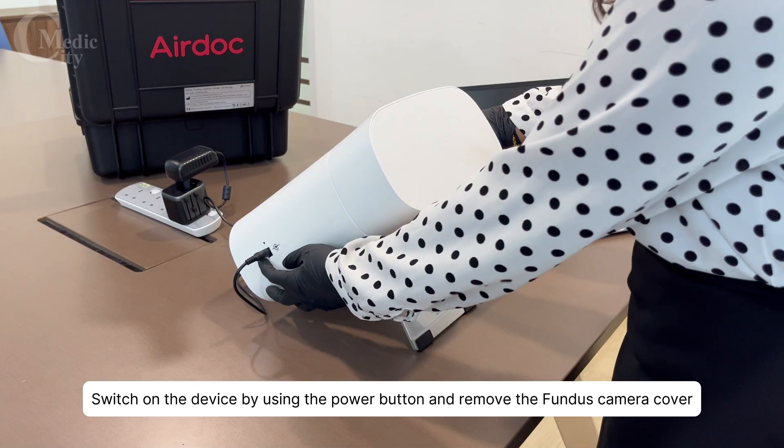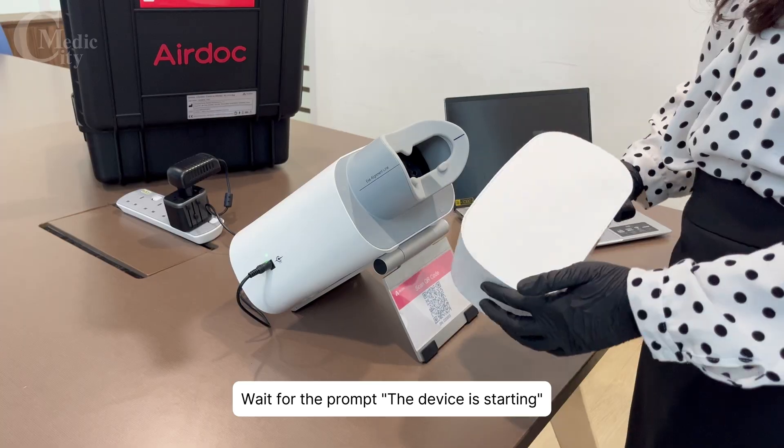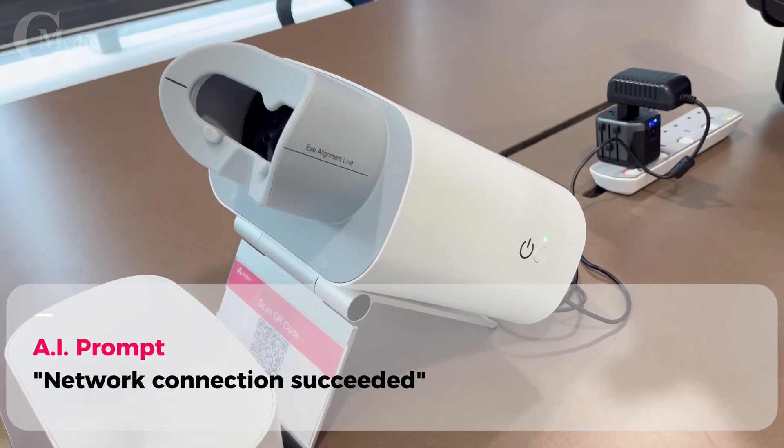Switch on the device by using the power button. Remove the Fundus Camera cover and wait for the prompt — the device is starting. Once the device has started, you will see the message: Network connection succeeded.